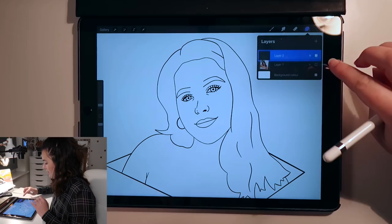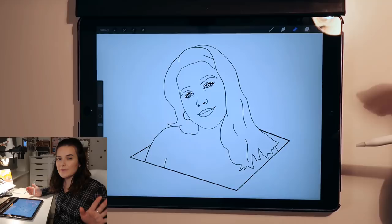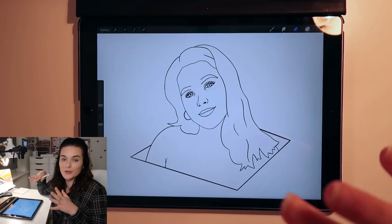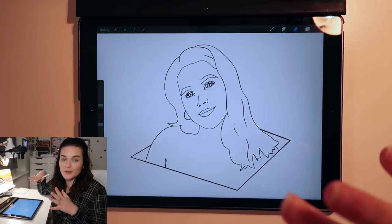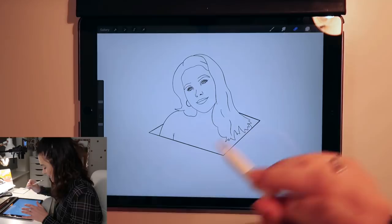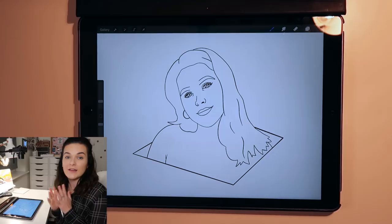I'm going to merge all these pen layers together now so they're all just one image. If there are any shortcuts I'm doing that you don't quite understand, I have a top 10 tips for Procreate video — I'll leave it linked in the i-button. I'd be happy to create a new one, so just let me know in the comments and I'll create another Procreate Top Tips video. I love this application a lot. So this is the basic outline — now I'm going to fill it in and add the colour.